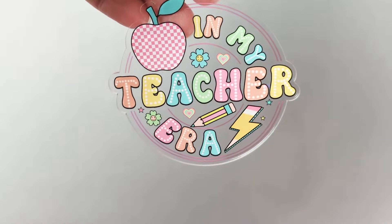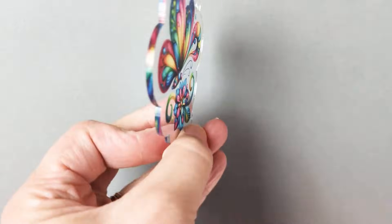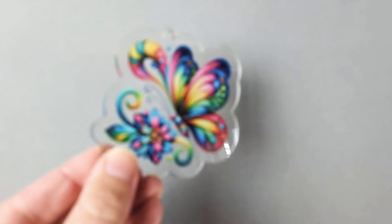In this video, we're combining two of my favorite techniques: UV printing and laser cutting. We're going to be using clear acrylic that is custom cut to a shape and then printed with colorful images to create some really custom and unique products. If you want to learn how to do that the right way, I'm going to show you the whole process.